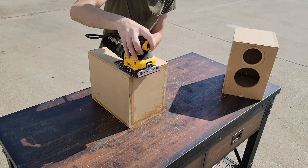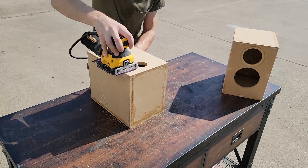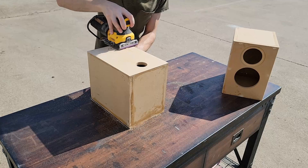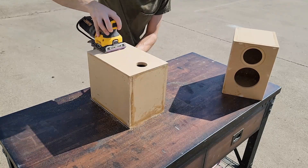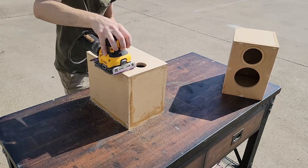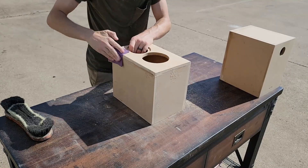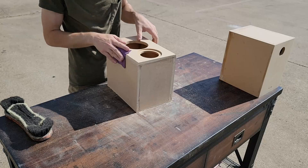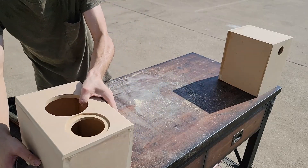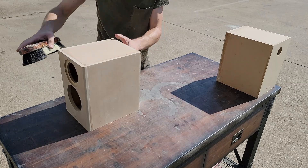In our next step, we're going to do our sanding — I'm going to start off with 220. The technique I'm using here is holding the sander perfectly flat and parallel to the plane that I'm sanding. We do not want to round over any of the edges here, as we're going to be applying veneer later and that would be a disaster. Just hold your sander nice and straight, especially as you go over your edges. Before we move forward, I'm going to take some 400 grit and dust off our edges — not going over the roundover on the front. Then we're going to take our brush to get all that dust off, and then use an air compressor.